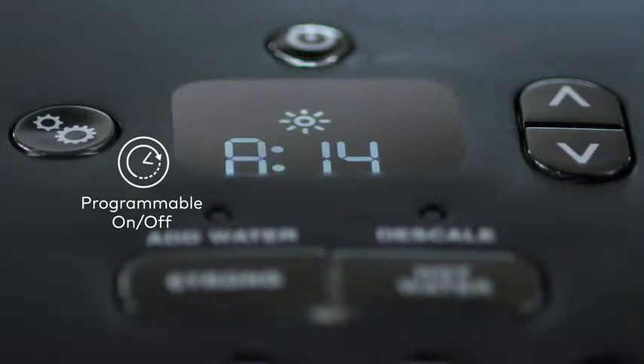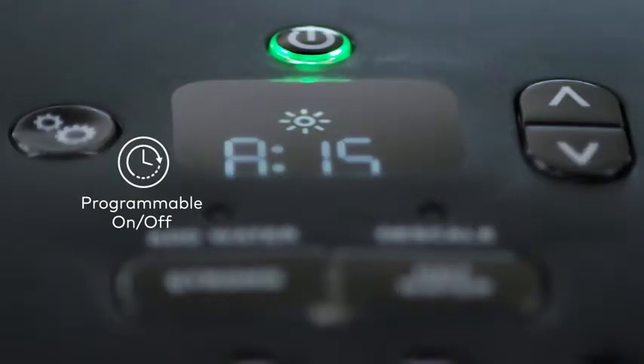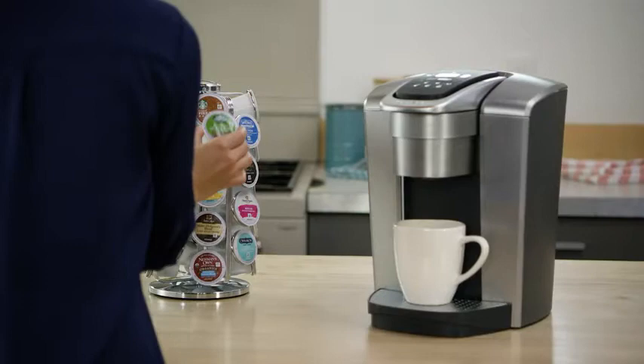The programmable on/off allows you to set the exact time your brewer turns on in the morning, helping to save energy.